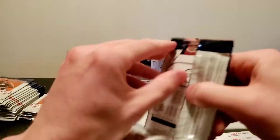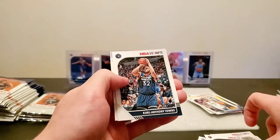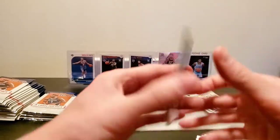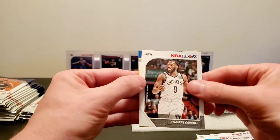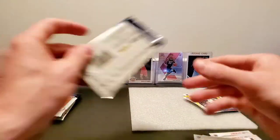I'm not even too sure what the odds of getting a Zion in these things are — might be slim to none. Colin Sexton, Carl Anthony Towns, Andre Roberson, Damari Carroll, and a Jordan Bone yellow parallel.